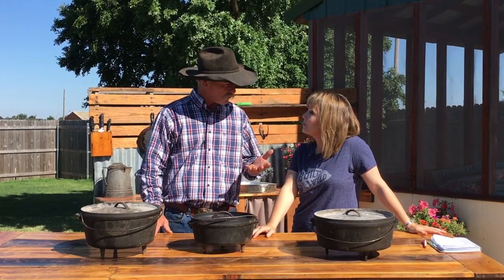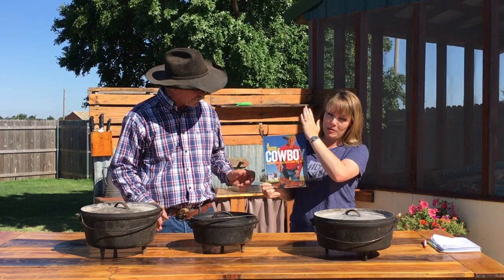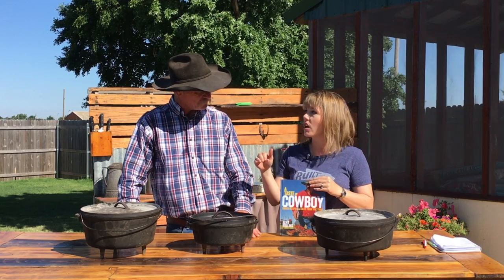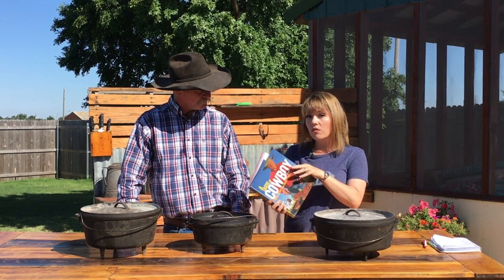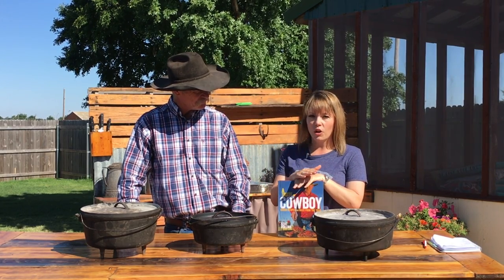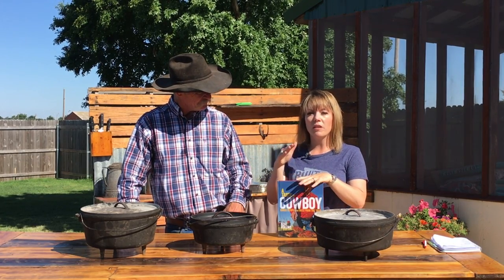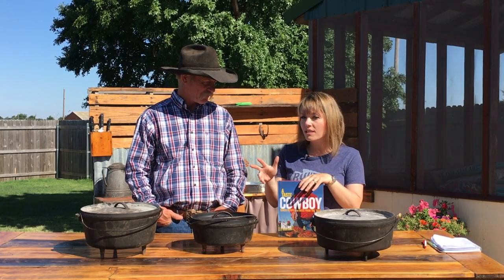I get that question everywhere we go. So what are we going to tell them? We have cooked everything in this cookbook in a Dutch oven that can be cooked, but this is converted for indoor cooking. And why did we do that? Because you can convert, pretty easily, any recipe that calls for conventional oven cooking to a Dutch oven. You just need to know a few tricks and techniques.